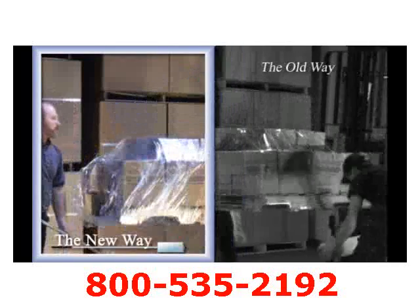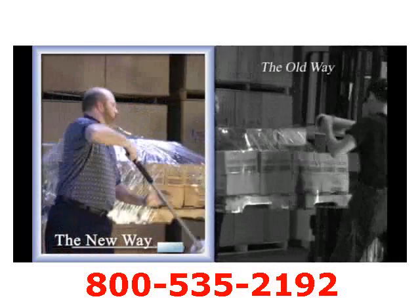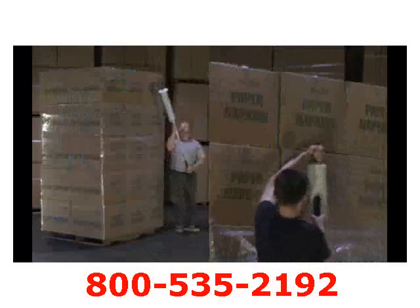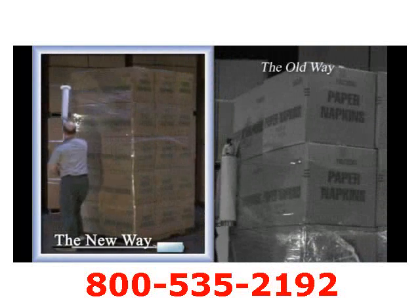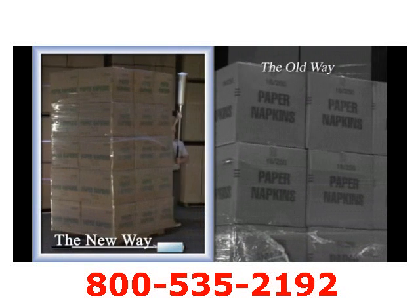Now, with the Nelson Wrap Dispenser, you can safely wrap a load with one person, saving both time and potential injury. Wrapping high loads should not be awkward or back-breaking. Simply wrap the load in a safe and easy stance, allowing the dispenser to do the work and not your back.